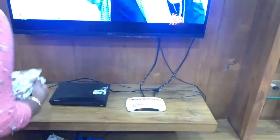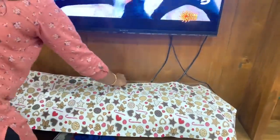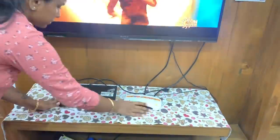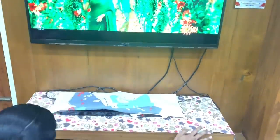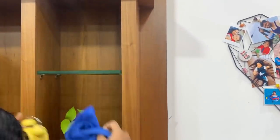We use a runner to keep the shelf space tidy. Monthly, we dust the top of the ceiling and fans, as dust accumulates there. So once a month, I clean the ceiling area. Now I will wipe it and arrange everything back.